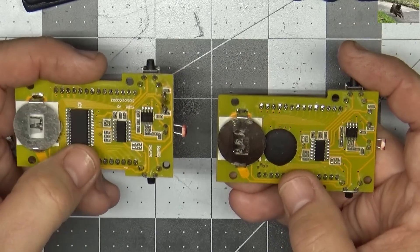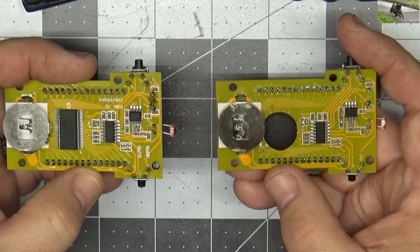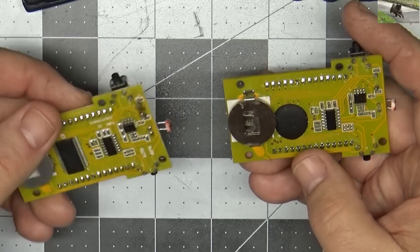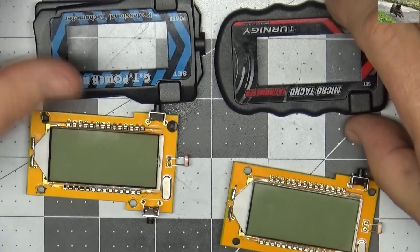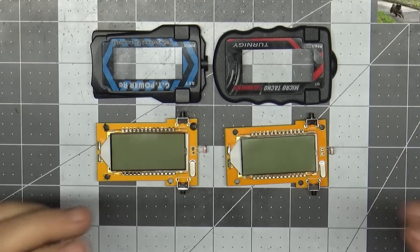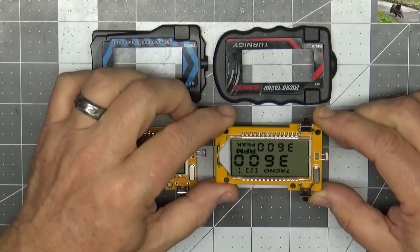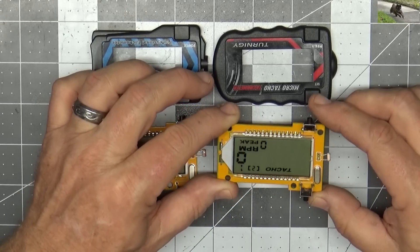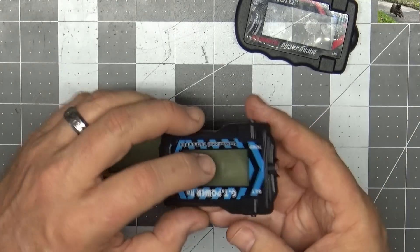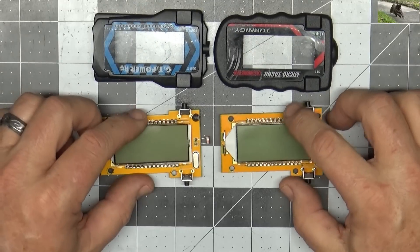If you flip them over, about the only difference in these two units is they have a different size microprocessor — and that's not enough to tell me they're actually very different units, because circuit boards get spun all the time when a vendor's part goes under or becomes obsolete. The smaller potted one might be the newer one, but I can't say for sure. Between these two, they're both the same. If you want to buy one it's a crapshoot — sometimes you'll get a good one, sometimes a bad one. This GT one always drains the battery, which is why it's garbage, though the circuit board could probably drop right into the other case.